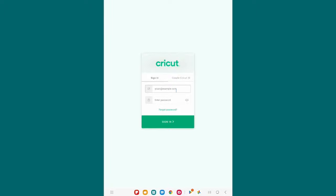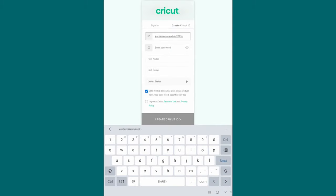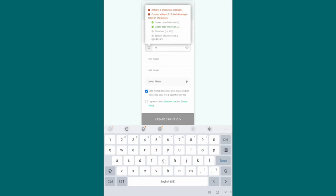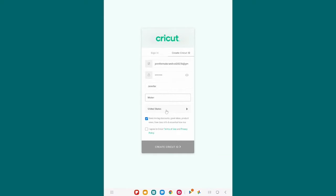That brings you to the sign-in screen. If you already have a Cricut account, put in your email address and password. If you don't, click Create Cricut ID and put in your email address — be sure to spell it properly so you don't have problems logging in later. Double and triple check it. Put in your password — remember you need at least eight characters, upper and lowercase letters, a number, and a special character. Put in your first and last name, double check that you're spelling everything correctly.